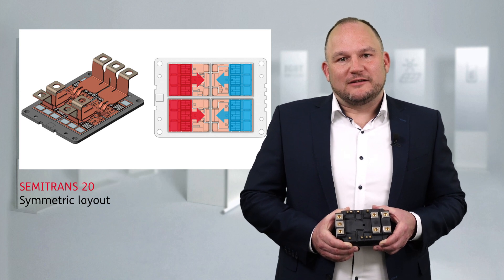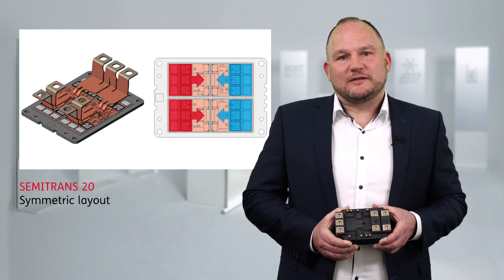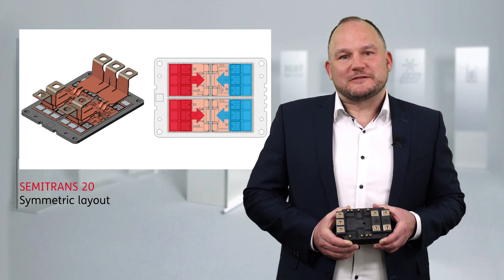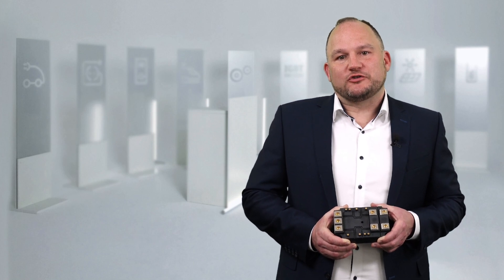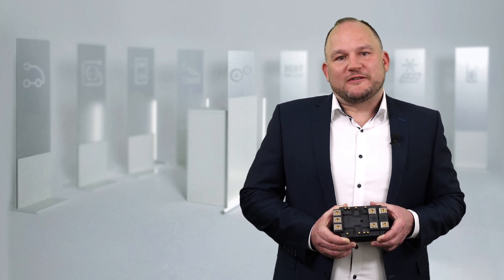The low stray inductance of only 20 nH allows high switching frequencies with the latest chip technologies. All these benefits make the Semitron 20 the reliable choice for your traction applications. To learn more about Semitron 20, please follow the link shown.